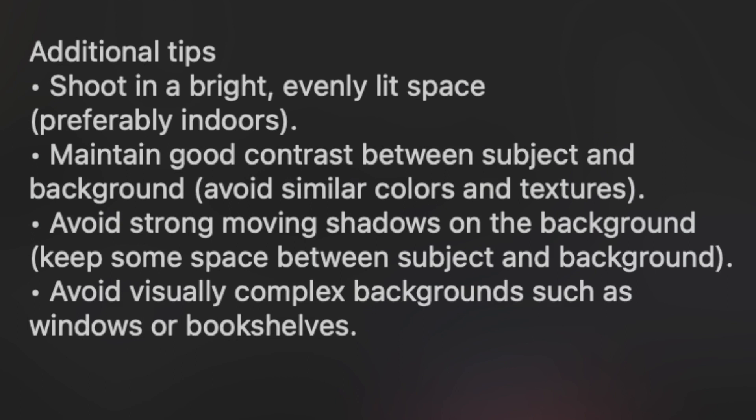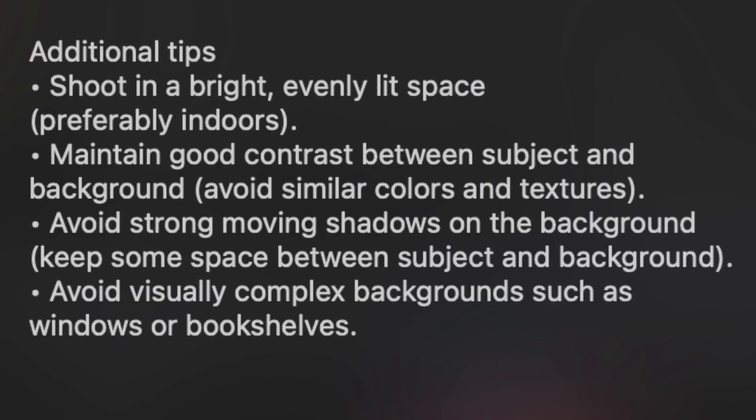Shoot in bright, evenly lit space, preferably indoors. Maintain good contrast between the subject and background, avoid similar colors and textures, and avoid strong moving shadows on the background. Keep some space between the subject and the background, and avoid complex backgrounds such as windows and bookshelves. You can't just throw it onto any clip and hope for it to work, but you can try — if it wasn't planned out like Apple suggested, you won't get the best results.